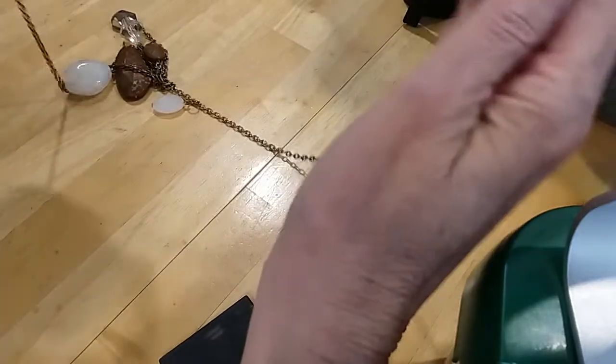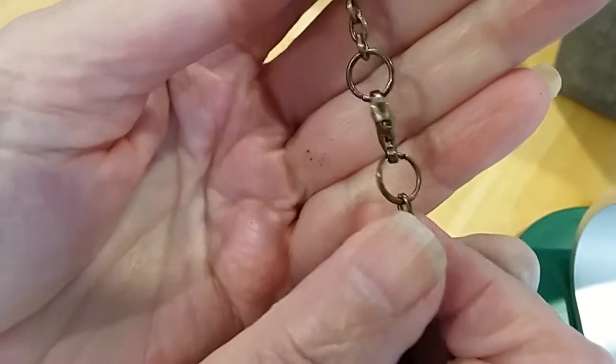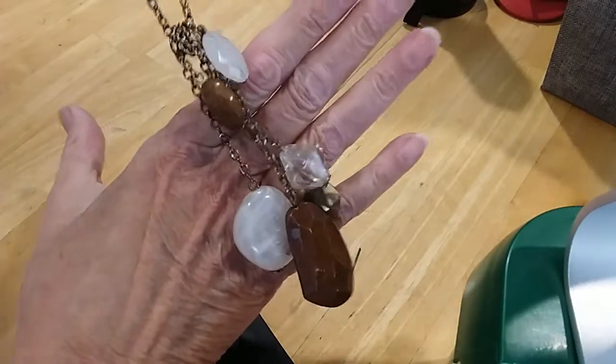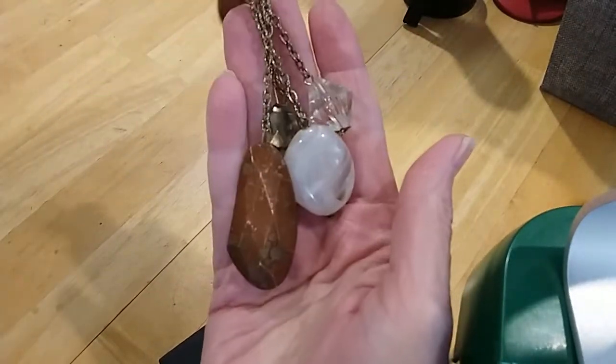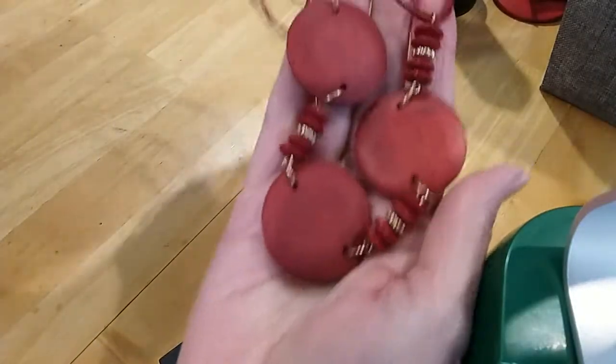Next is another copperish necklace. It's got a lobster claw clasp, another rollo chain, and this time we've got beads — they're acrylic. That's the charms. Next is a cord and wooden necklace in a beautiful red color.